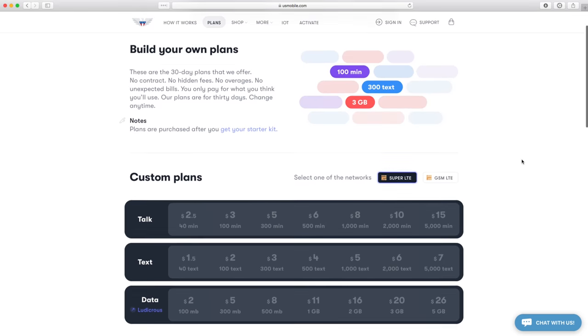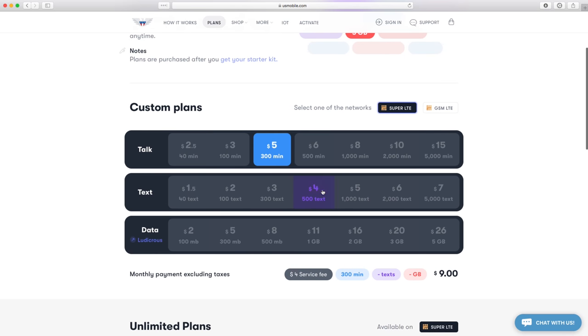U.S. Mobile — custom cell phone plans at affordable prices. How do you sign up? I'll tell you.